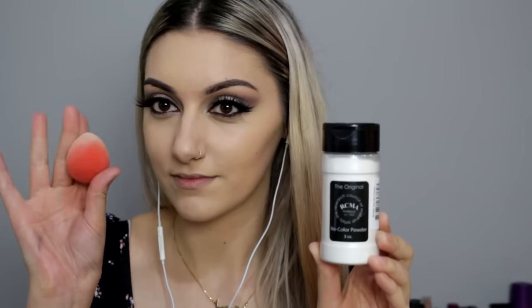To bake, I'm using my RCMA no-color powder with my wet damp Beauty Blender. I prefer it more wet because I feel like it gives a better finish, but damp is fine too — just don't use it dry. I'm basically going to leave that on my face to bake. Baking is really good because it sets the concealer and foundation and the warmth of your skin really pushes it in, so I recommend doing that if you're using a lot of makeup.